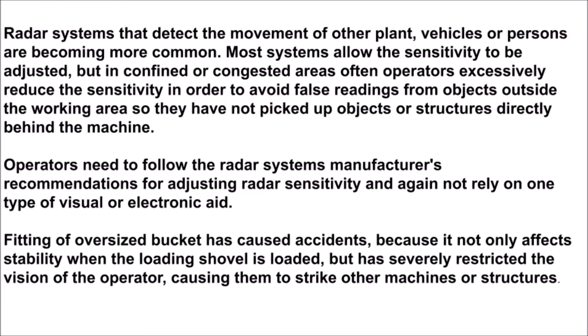Fitting of an oversized bucket has caused accidents because it not only affects stability when the loading shovel is loaded, but has severely restricted the vision of the operator, causing them to strike other machines or structures.